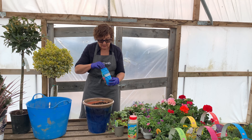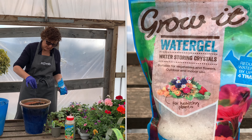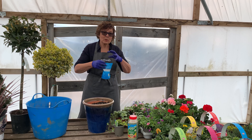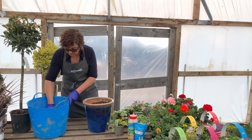This water-retaining gel has a spoon in it — which we've lost — and you literally just need a little sprinkle on the top, because it swells and swells and swells. Then we're going to put some more compost on.